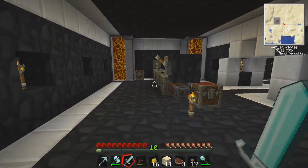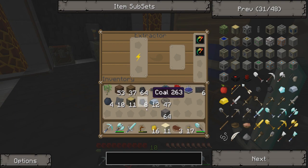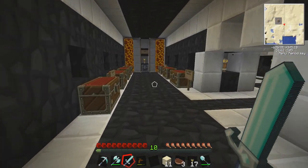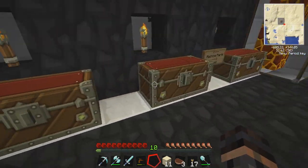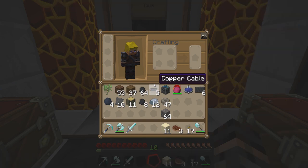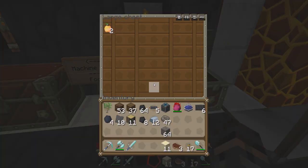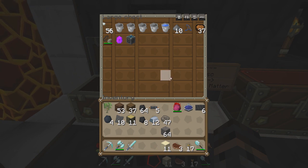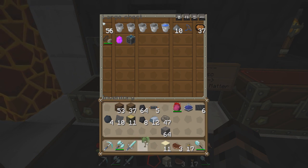Oh, extractor — need this. There we go. Okay, right, what was I doing? Put this back, get rid of this. Let's put the alchemical chest in the miscellaneous for the moment, and oh, we did have a rubber tree sapling!